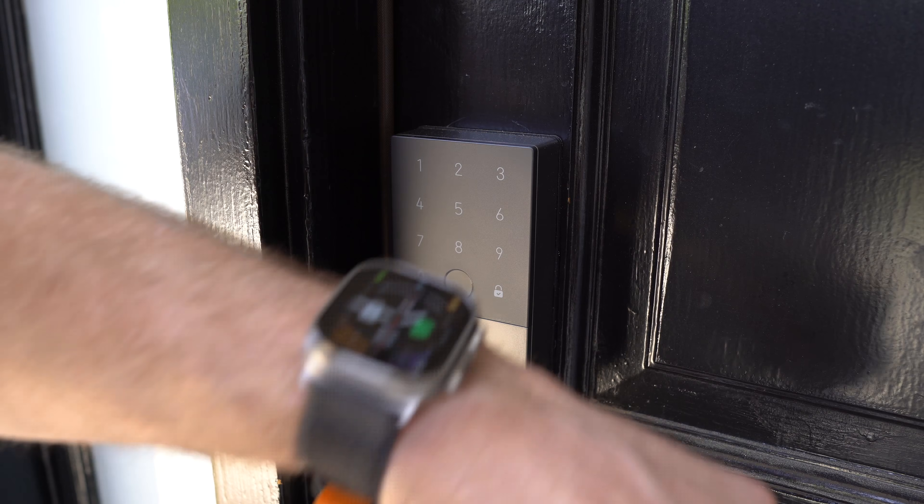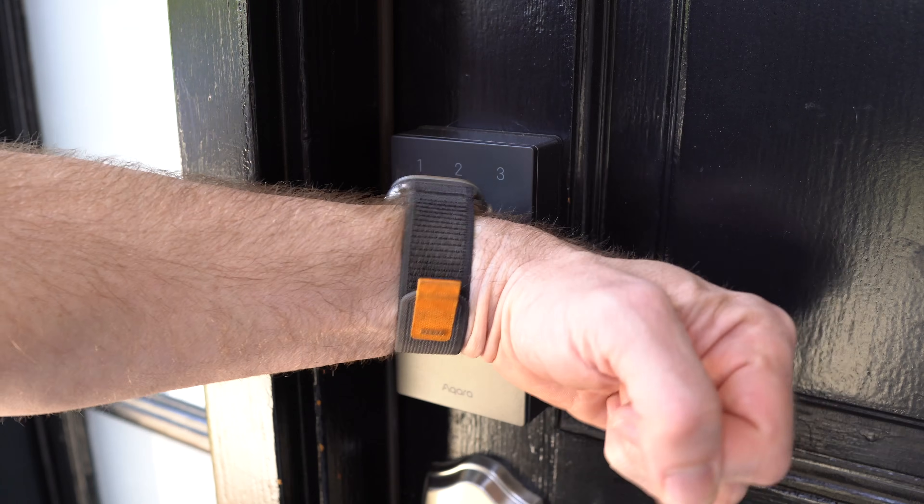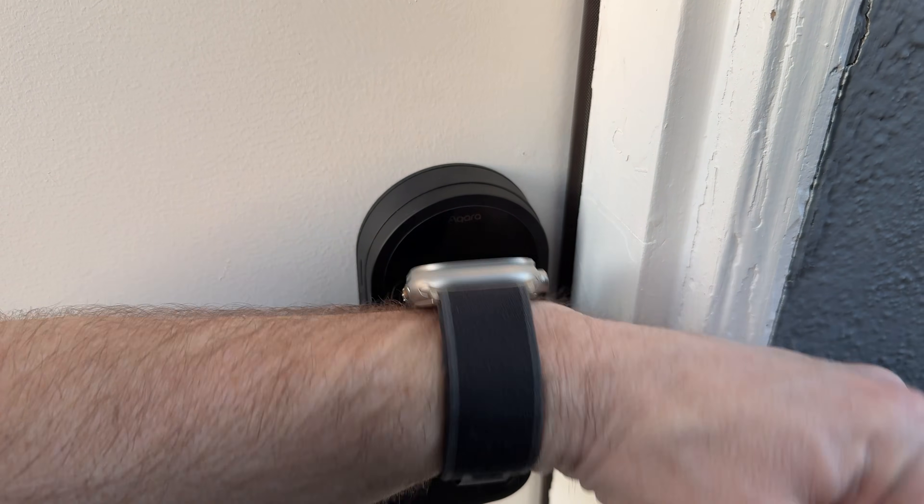One of the best remote control options for the smart home is HomeKey. At this point, I am not going to have a smart lock on my house that doesn't support HomeKey. With HomeKey, you can use your iPhone — just put it up to the lock and unlock it. Or even more convenient is just the Apple Watch: put it right up there, unlock the door. I love it. My front door has a HomeKey lock and my garage side entrance.